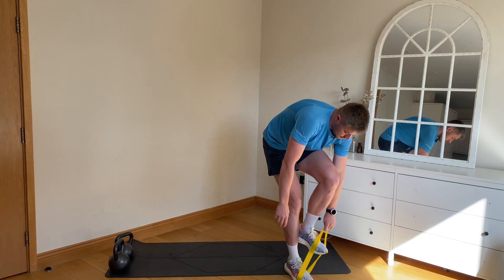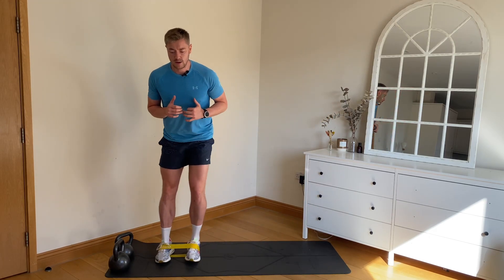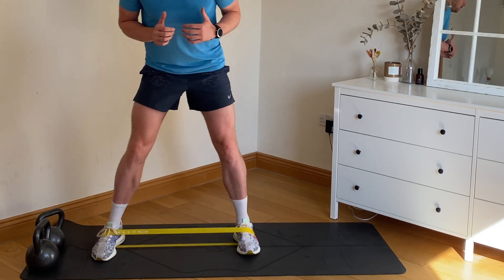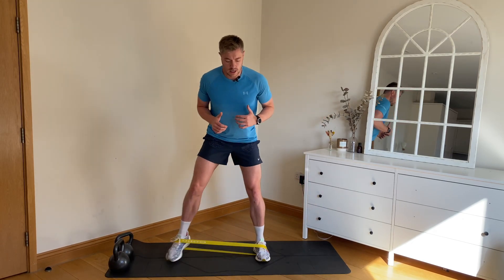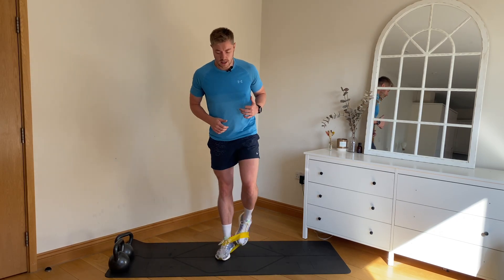Grab the band, place it around the feet, and here — nice and quick, step, step. And then just jogging on the spot, hands up, knees up, nice and relaxed. Relax those shoulders, up nice and tall.